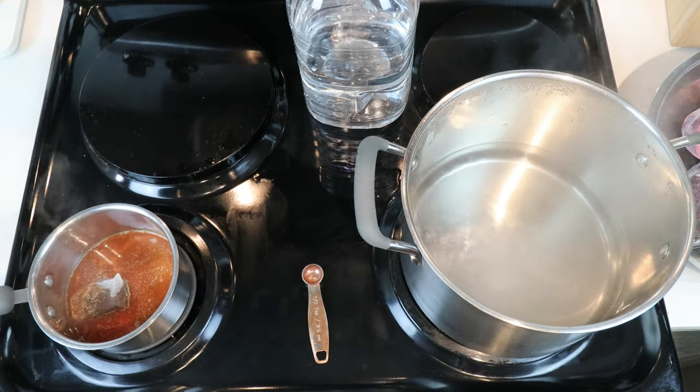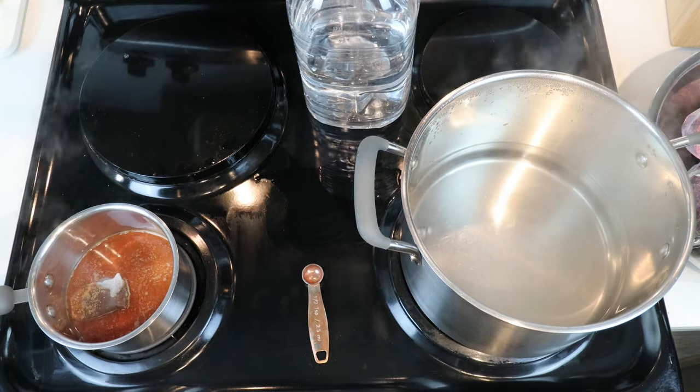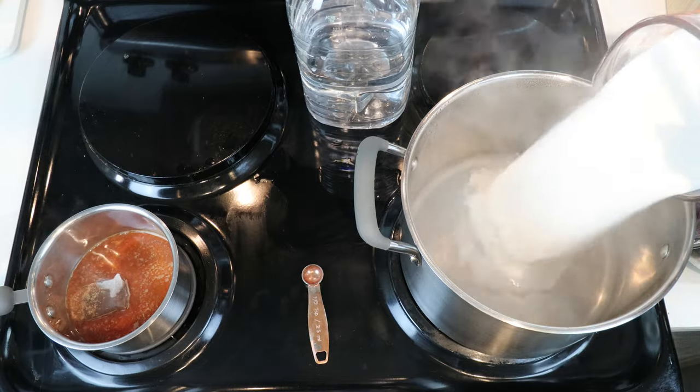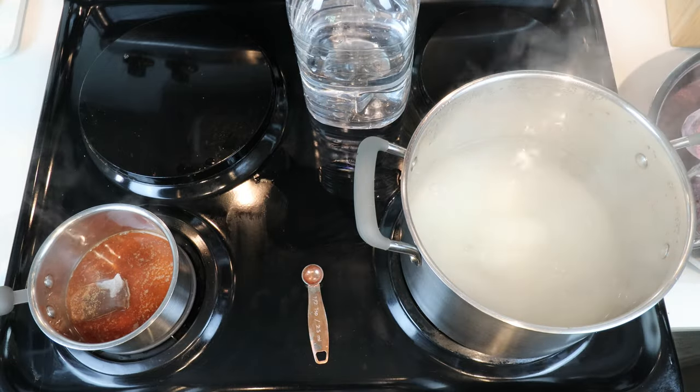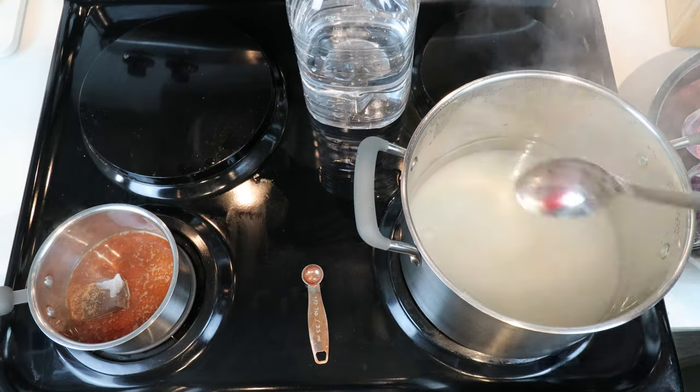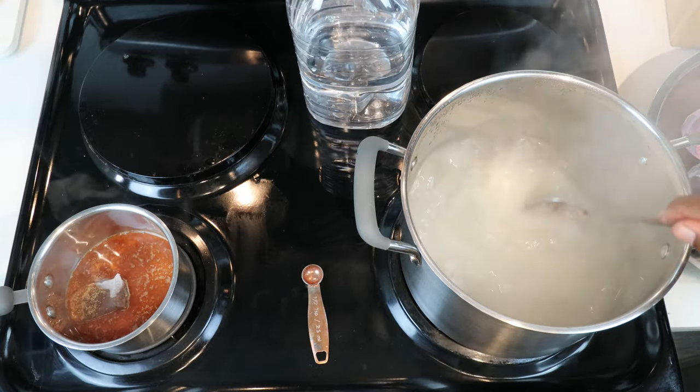In our other pot, since we've got hot water, I'm going to go ahead and add in our sugar, taking advantage of the heat to help more easily dissolve our sugar.